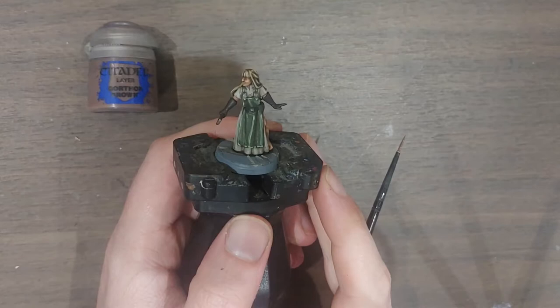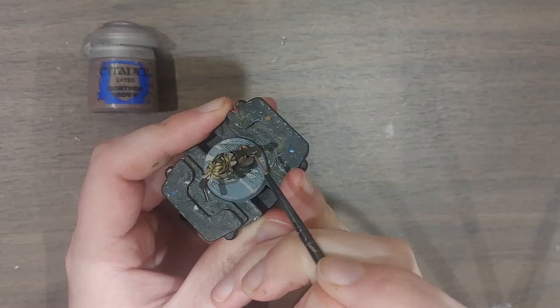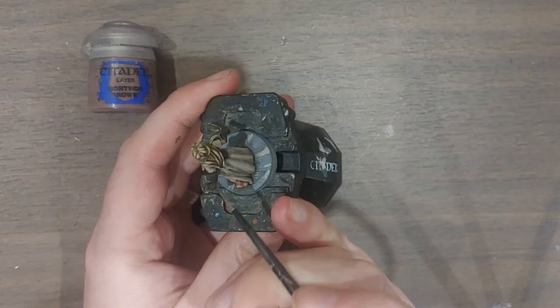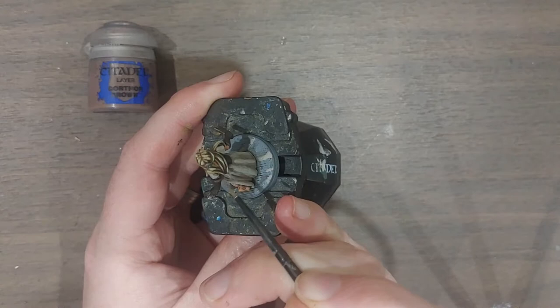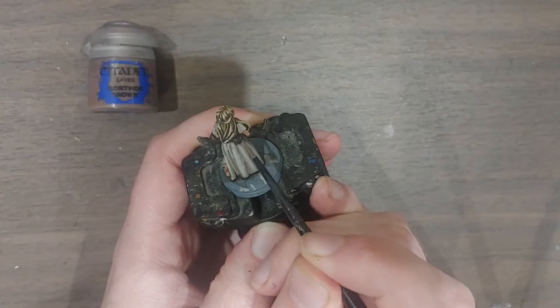The apron is highlighted and now I'm moving on to the gloves and pouches. I have some Gorthor Brown for this and I'm picking out the raised areas — good examples are the fingers that stand out and the edges of the gloves where they end. The pouches are a bit easier with a nice little flap to pick out as well as the corners.